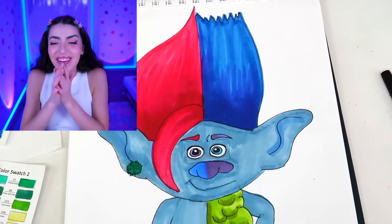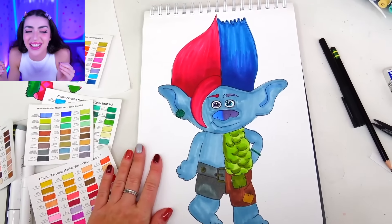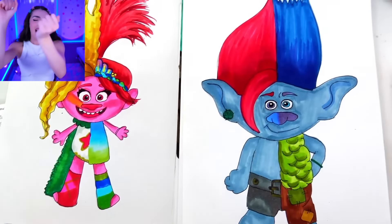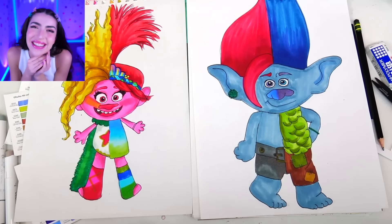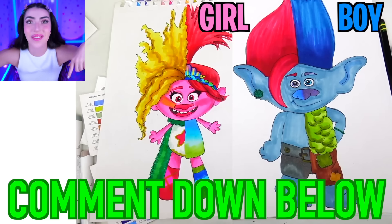Whoa! Half of our picture is Floyd and half of our picture is Branch, side by side with our other transformation of Poppy and Viva. And we have ourselves the happiest family in the world. Which half do you like better — the girl half or the boy half? Comment down below.